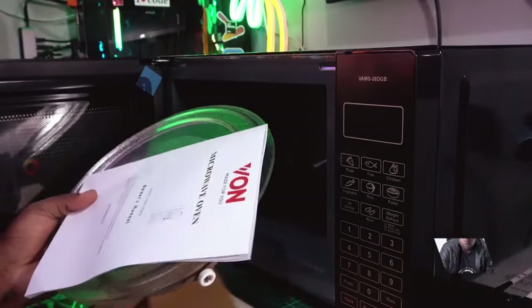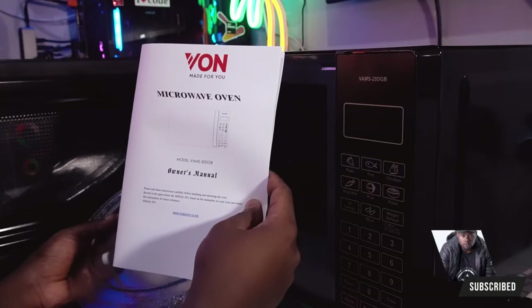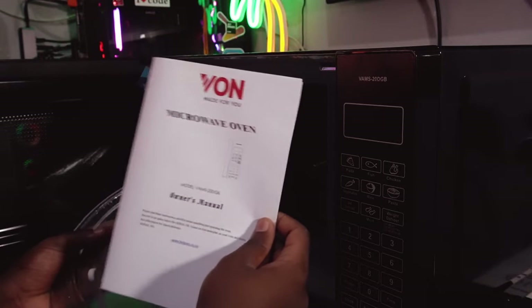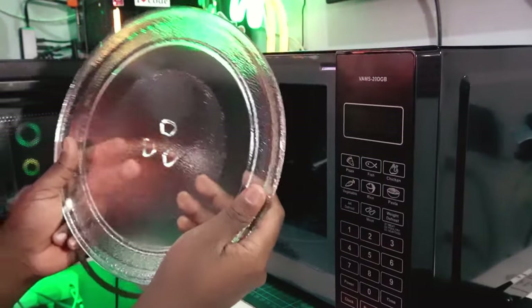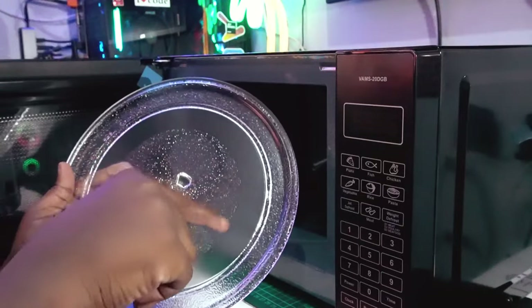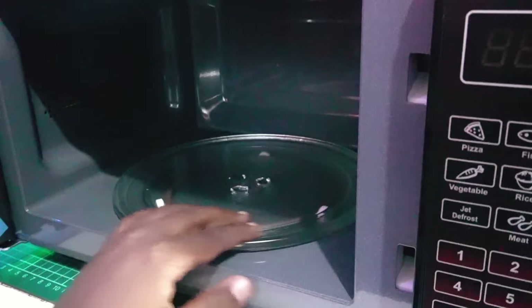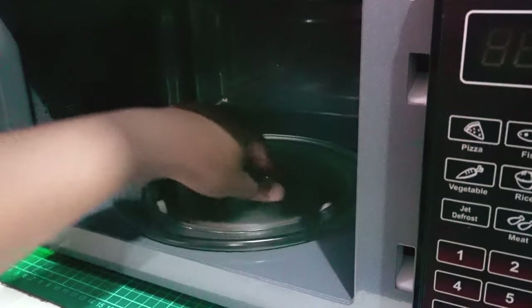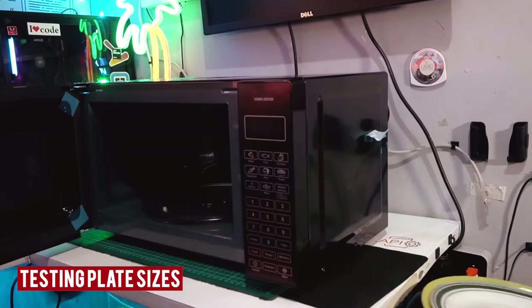From the Von box, first you get paperwork — a manual that says 'made for you by Von' so you can read and understand it. You also get a turntable plate which you place inside the microwave so it can spin around. It locks in with a clip — you can hear it click into place.